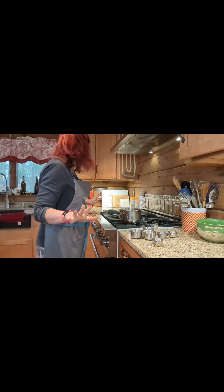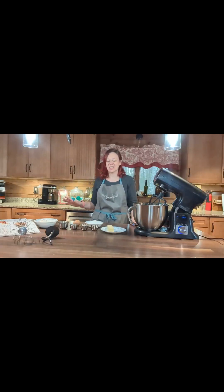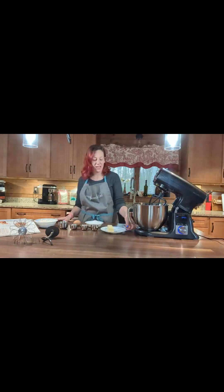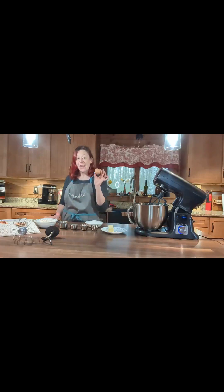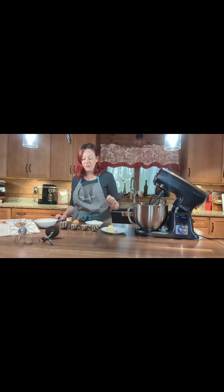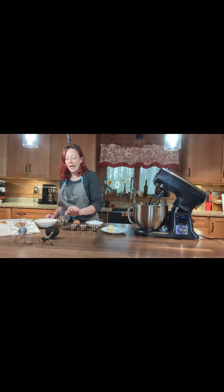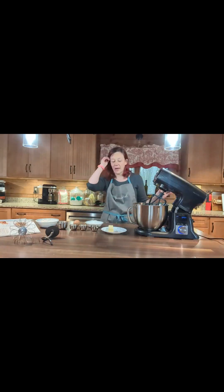Put that aside and it's time to make the snickerdoodles. I've put together my ingredients: a stick of butter — that's a half a cup — a cup of sugar, an egg from the ladies in the backyard, a half teaspoon of vanilla, some cream of tartar and baking soda — a quarter teaspoon of each — a teaspoon of cinnamon, and then a cup and a half of all-purpose flour.